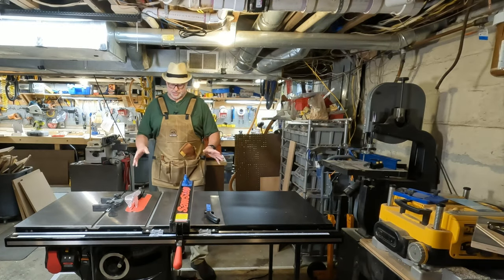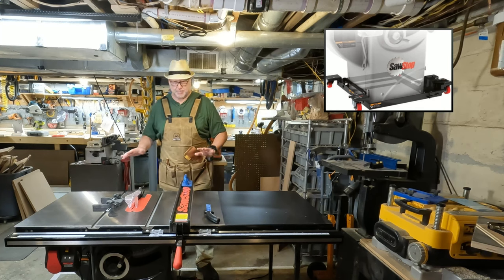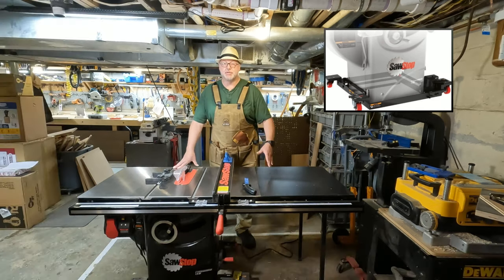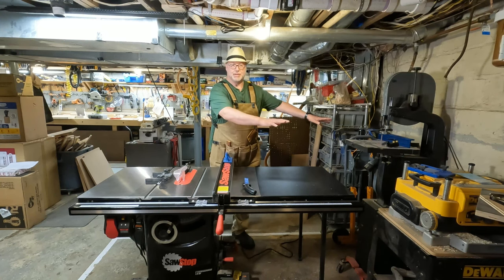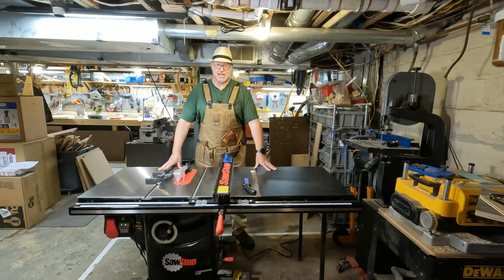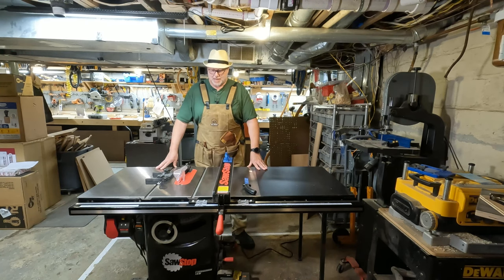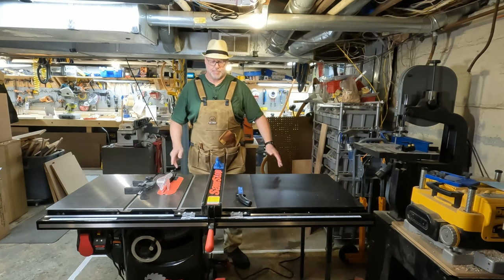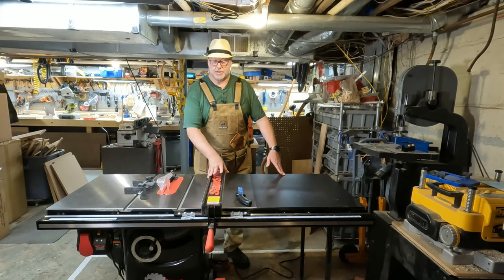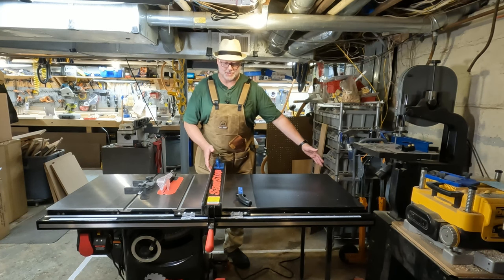One cool feature is the really nice mobile base — you can jack it up and move it around easily with one person. So even though it's not a contractor saw or jobsite saw, I can slide it out of the way. Lately it's been staying in one spot in the basement, but I can turn it around to work with different size stock. The 36-inch fence was an upgrade — the default base model comes with a 30-inch fence and a lower-end fence, so for a slight upgrade in price, getting the extra six inches and the nice T-fence was really worth it.